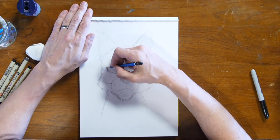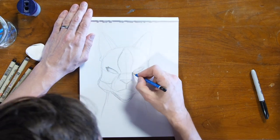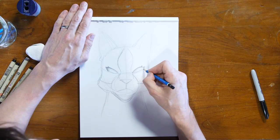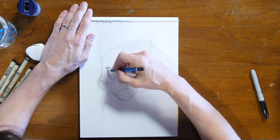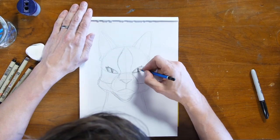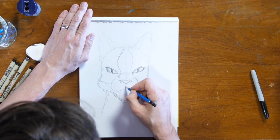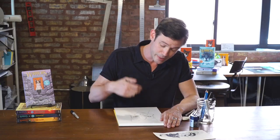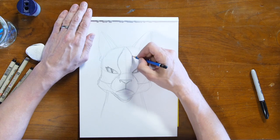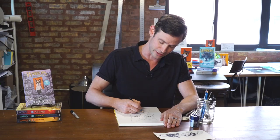Leaf Star also has some dark lines around her eyes that sort of look like eyelashes. Obviously cats don't really have eyelashes like humans do, but I'm playing around with her features to make her more expressive. I'm going to add some detail to the nose. And being clan leader, she has to be pretty serious and responsible at all times, so I'm going to give her a serious expression.